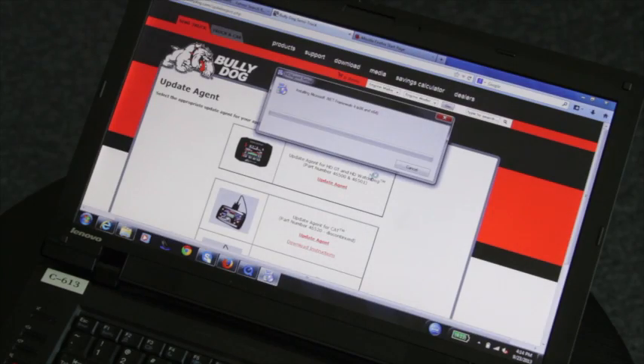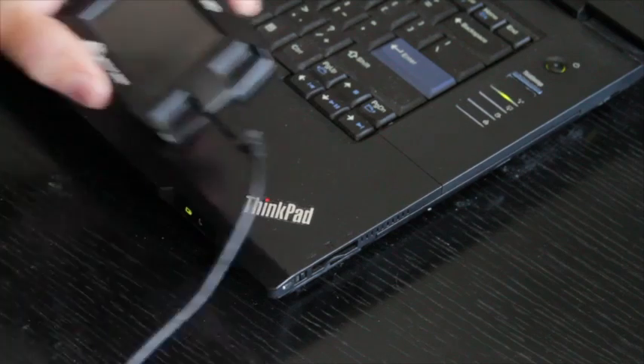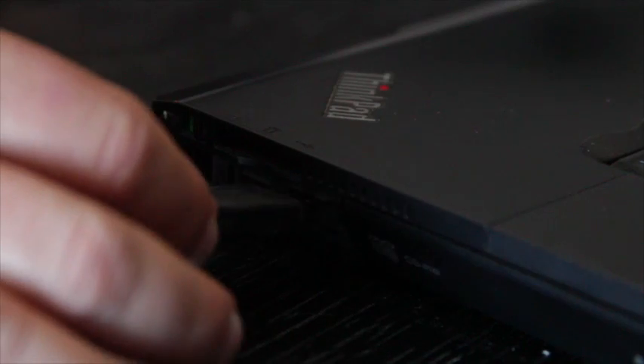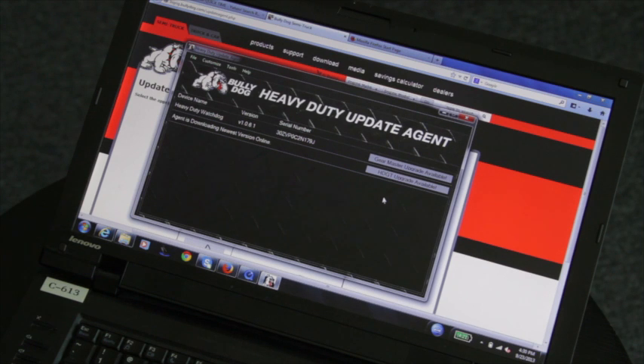Click Yes and follow the prompts. Now go ahead and plug your GT into the USB port with the provided USB cable. The GT will populate in the Update Agent and will tell you the version, serial number, and the device name.